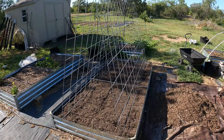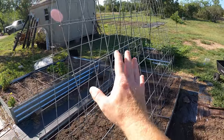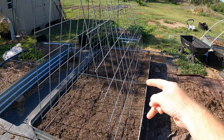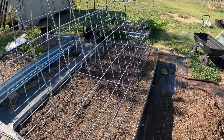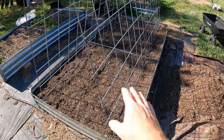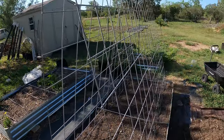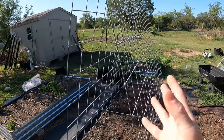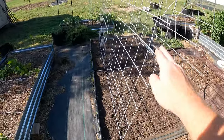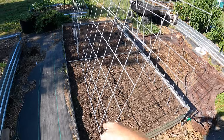So I just set up the trellis system here — sorry I didn't bring you guys along for this. These cattle panels come in four-foot widths; I got them from Tractor Supply. They're 16 feet long and four feet wide — actually four foot two inch. This is an eight-foot bed, so I had to cut off a little bit off the side. I cut them into six-foot pieces and got two of them with some leftover for other trellising needs.